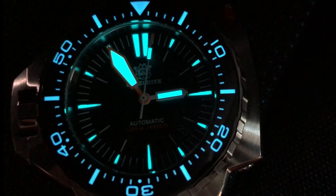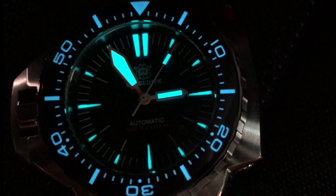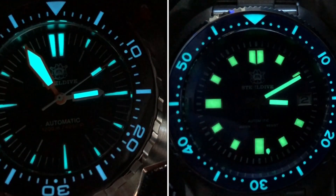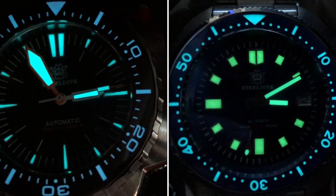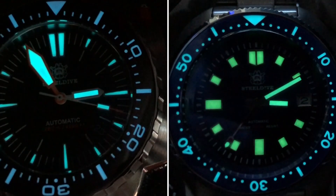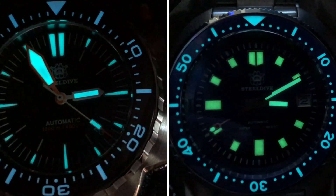Here's the luminescence — pretty bright, right? When I first saw this I thought it was C3 green on the dial and blue on the outer bezel. But as it ends up, you can see it here next to the SD1970, which we know is C3 green on the dial. You can tell that the SD1969 is all BGW9 blue luminescence — it's just brighter on the dial than it is on the bezel.